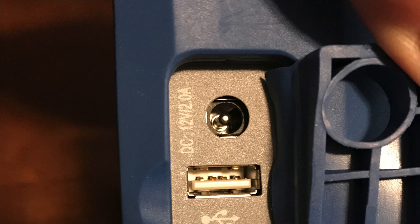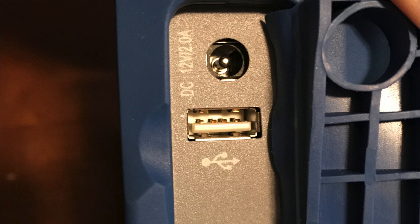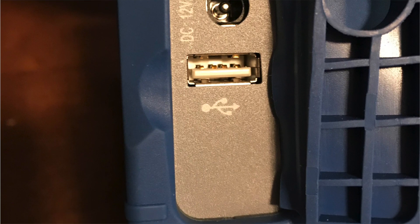The charging and USB connections can be found on the right side of the device. Designed with a rugged protective cover, offering protection from dirt and other damaging elements.